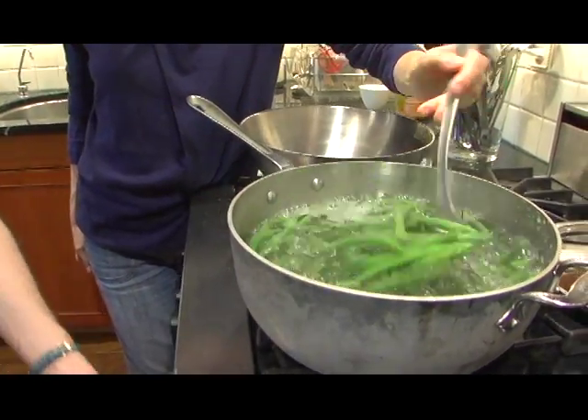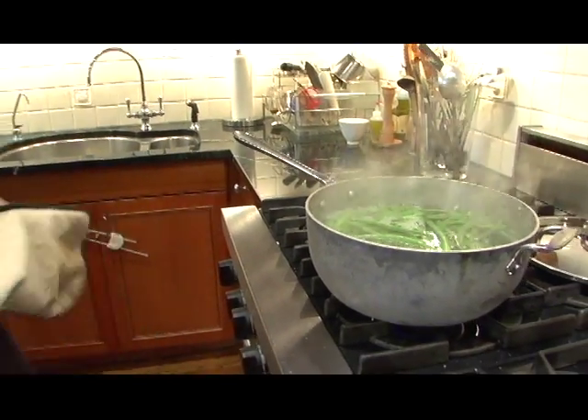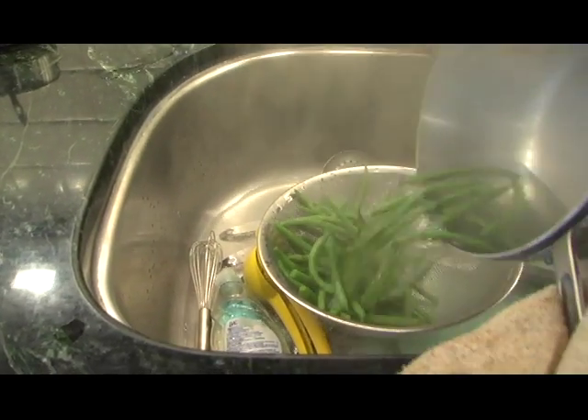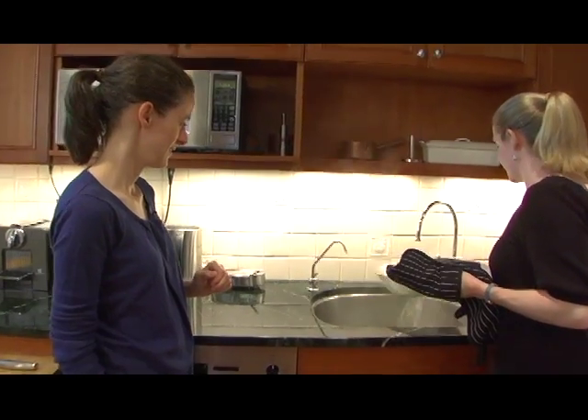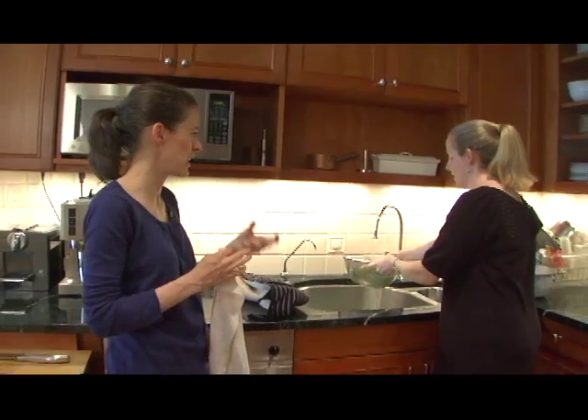I'm gonna grab the potholders. We're just gonna drain these and run some cold water over them, which is a nice alternative to an ice bath to stop the cooking. I'm just gonna toss them around in cold water. I actually like doing that. Yeah, I do too — I like the process of feeling them change temperature. You can feel them, yeah.